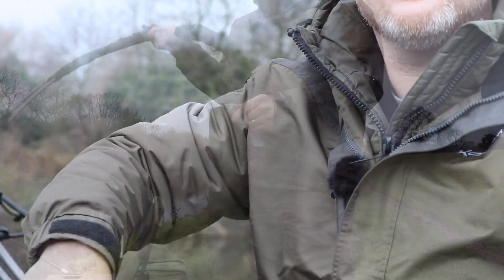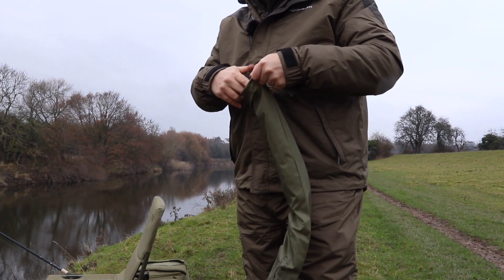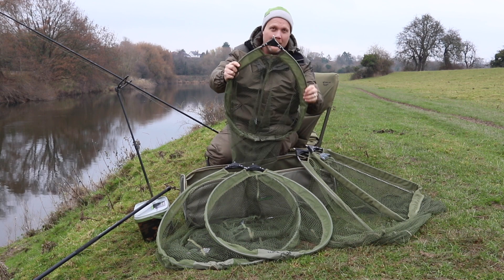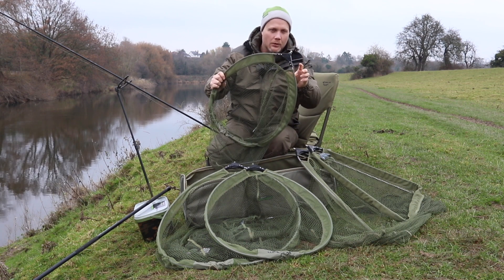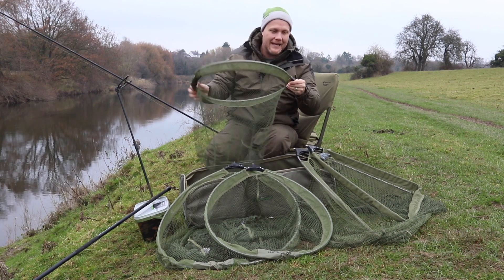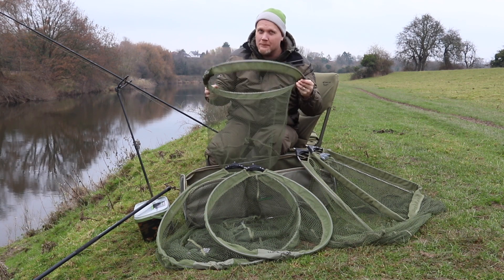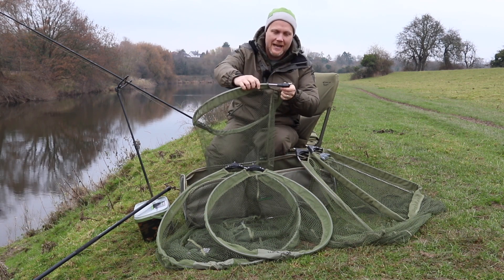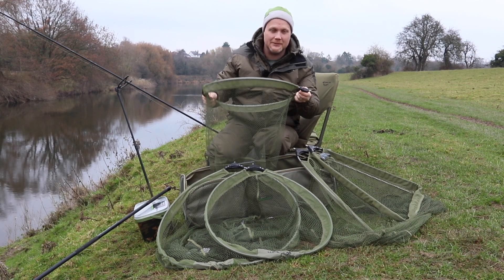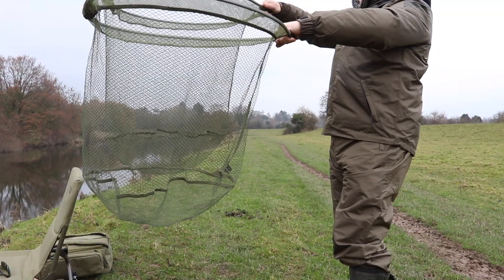Now we've made a number of new improvements. Firstly is the block itself, which is much bigger than before and makes the whole net much stronger. We've also managed to use a bigger frame size. Before you only had a 10mm aluminium wire running around there which was nice and lightweight but wasn't really strong enough. So now we've got a 12mm diameter, which has meant we've been able to make the meshes on all of the nets much deeper.